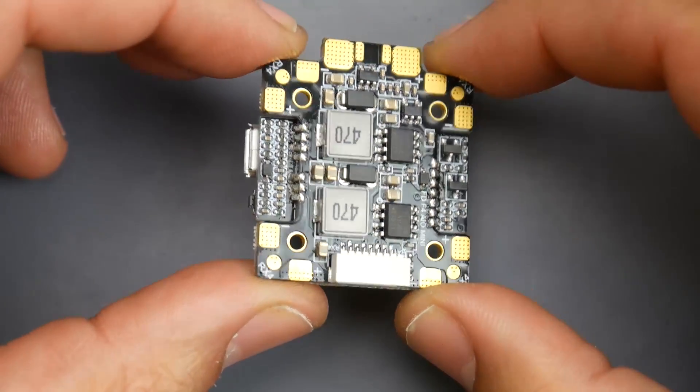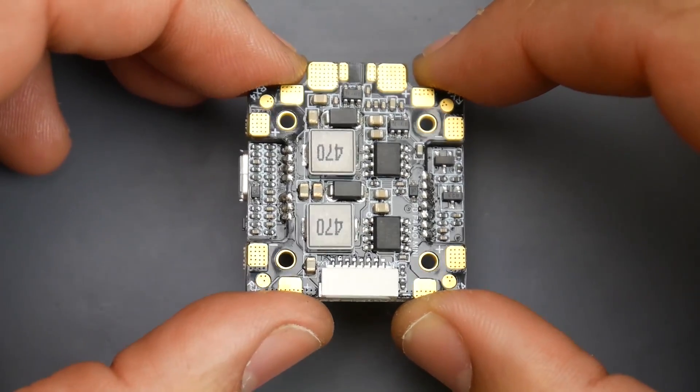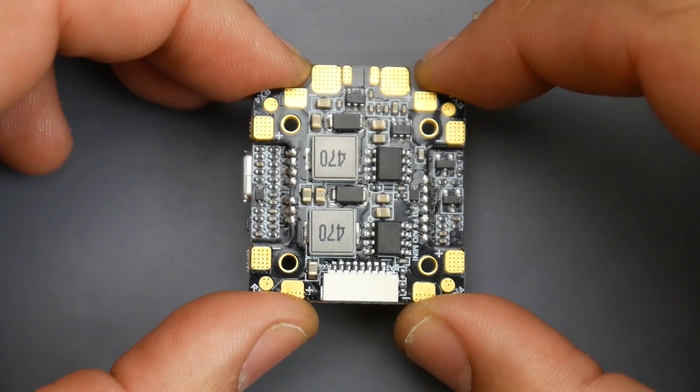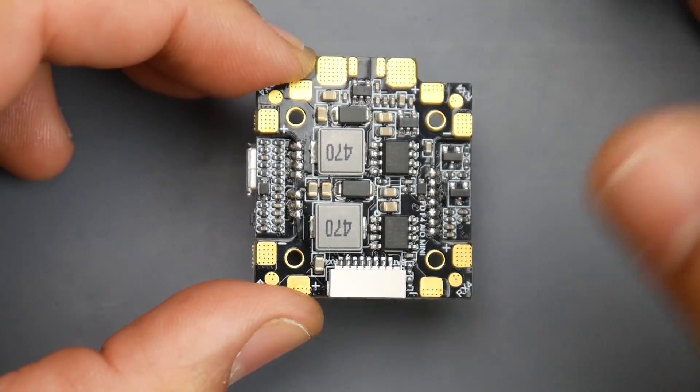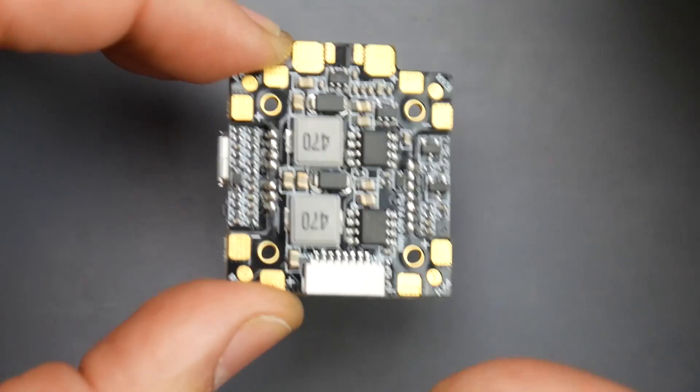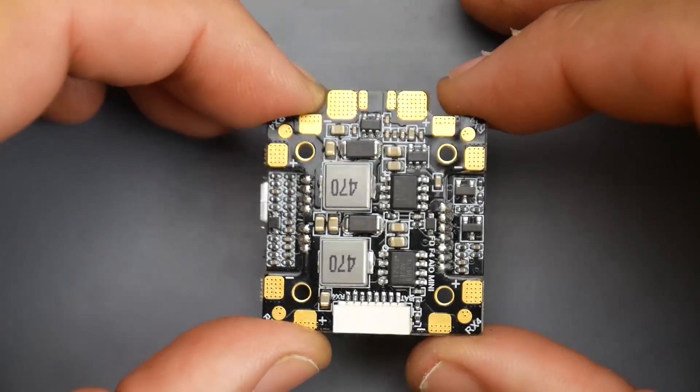As you can tell, it even has conformal coating, which costs them a little bit extra, but it's also really nice to have because this adds a little bit of water resistance to the board. It's an extra layer of security when you're buying this board.